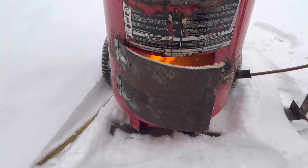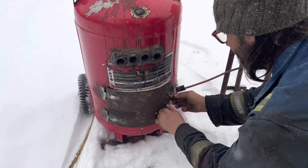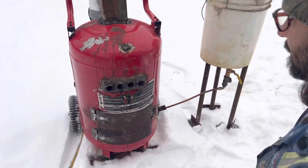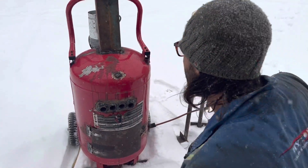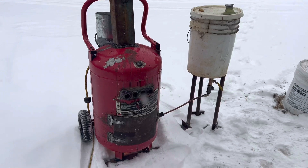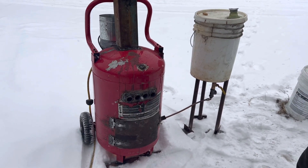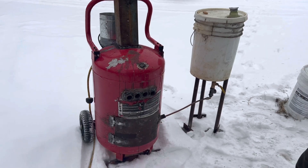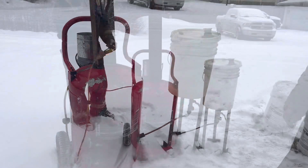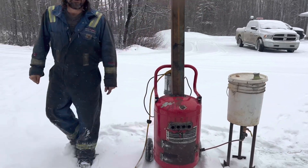Time for the rocket sound. Now we've got to wait for it to get up to operating temperature. You'll hear that rocket sound going. You can hear that water in there.